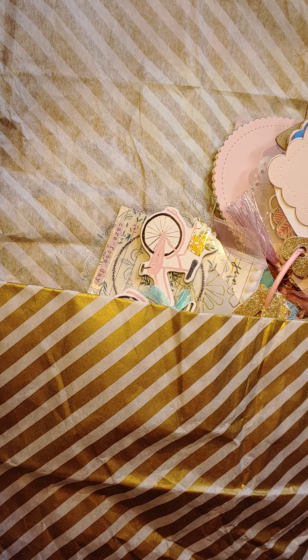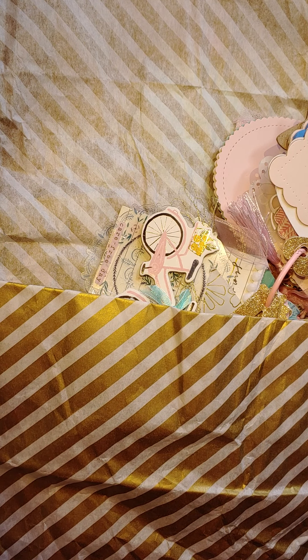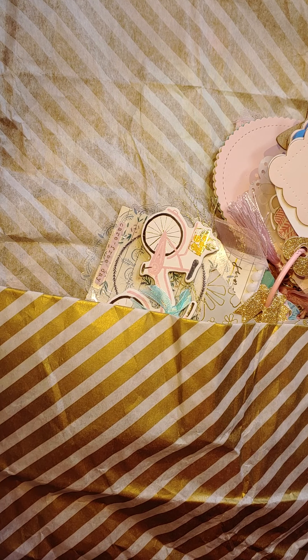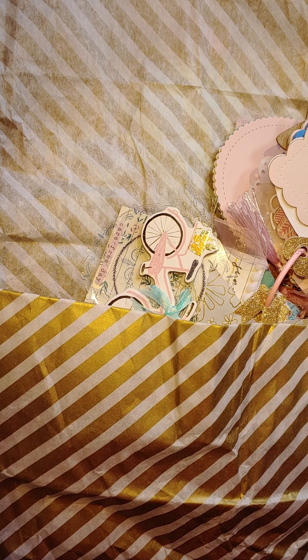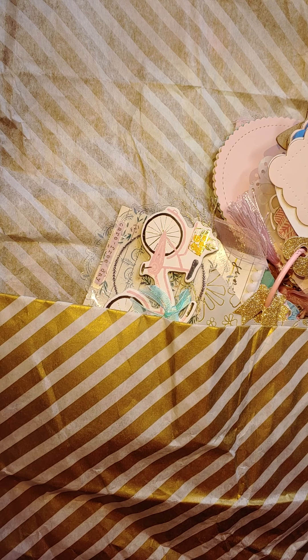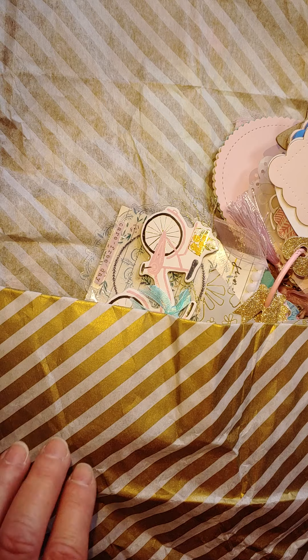Hi guys, welcome back. It's Monty the Pokedot Pinecone. This is part two of my entry — my subby challenge entry from Alicia Hayes. I was filming and my camera ran out of storage, so I had to start over two or three times. Finally I just thought okay, I'll pick up from where I left off.